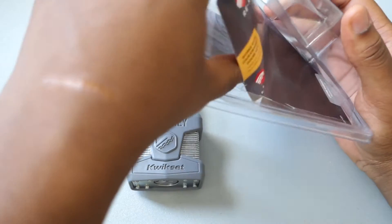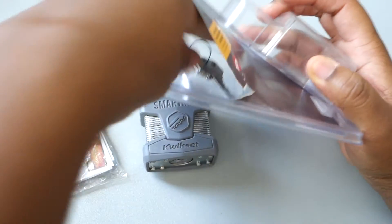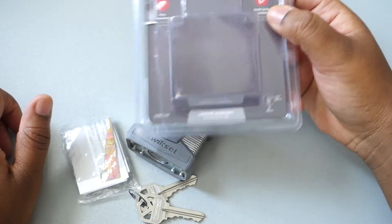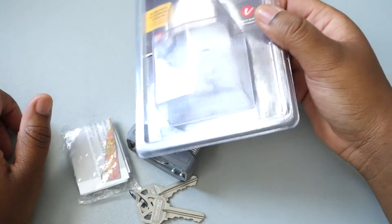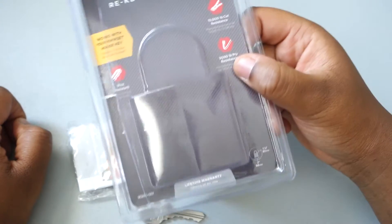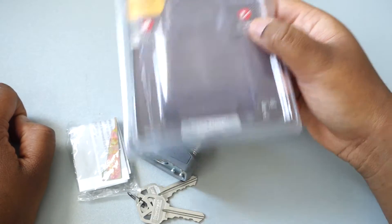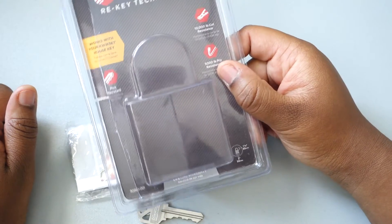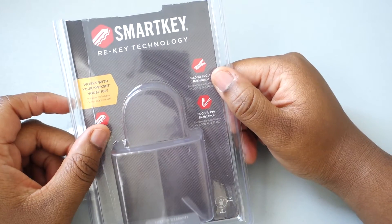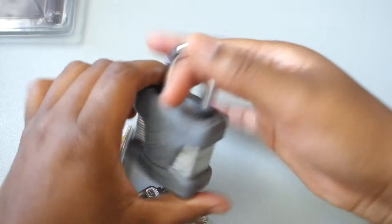This lock definitely has some weight to it. You can pick it up at your local Lowe's for $16.97, and there's a version with a longer shackle for a dollar more. What I found interesting: number one, you can rekey it; number two, you can use your house key if you have Kwikset. Most importantly, when I looked on YouTube for videos of someone picking this lock, there was only one video I could find. He did it kind of quick, but in the comments he said it wasn't an easy pick — he just knew what he was doing. Only one video on it made me feel a little more secure.